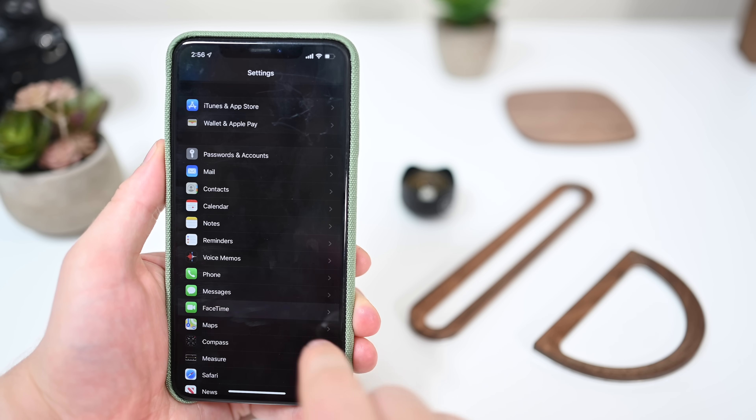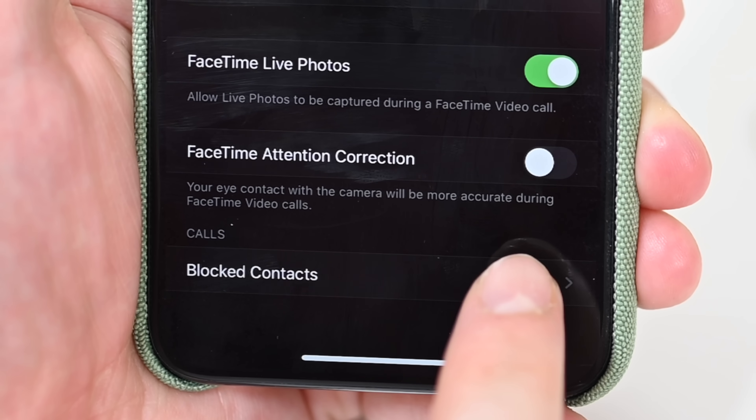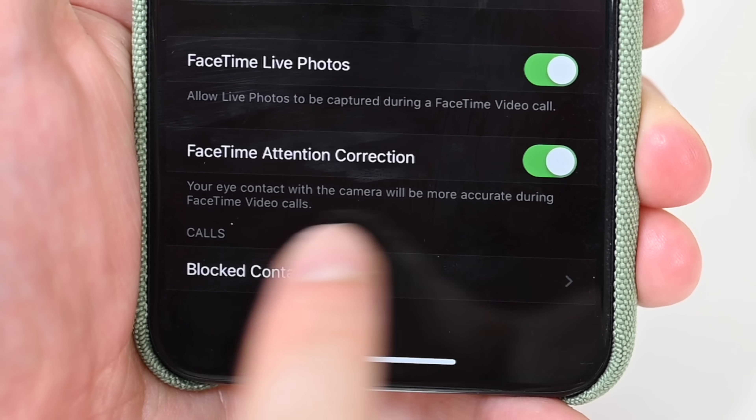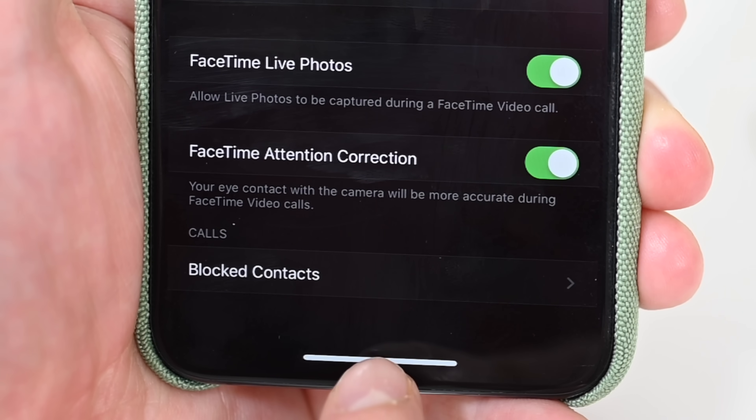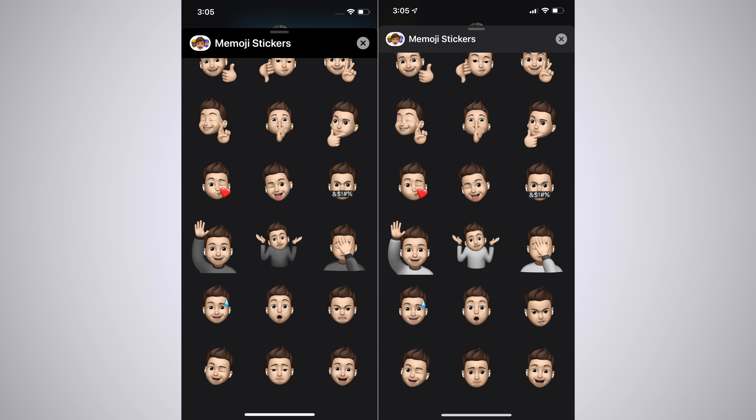We can also jump down into FaceTime settings, and this is for the XS and XS Max — there's a new option for FaceTime attention correction. Toggling this on says your eye contact with the camera will be more accurate during FaceTime video calls, so it perhaps adjusts the perspective so you're looking more directly at the camera.